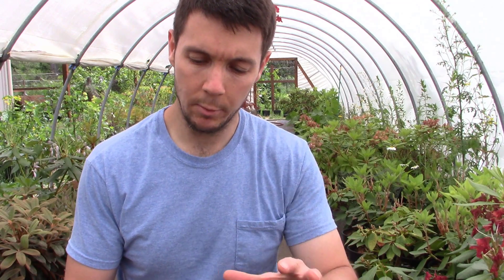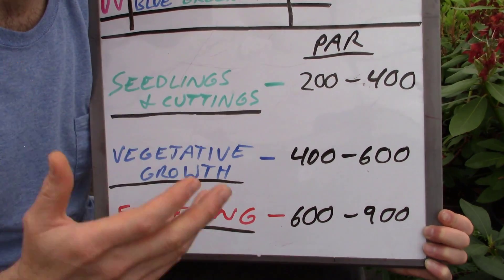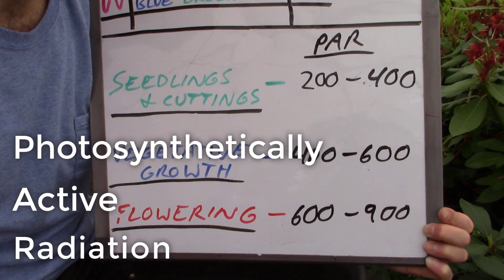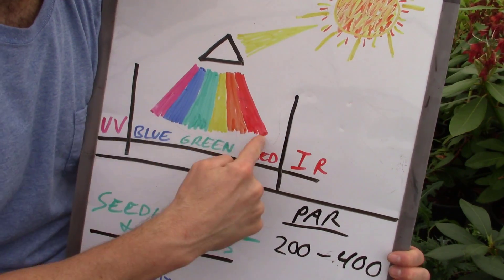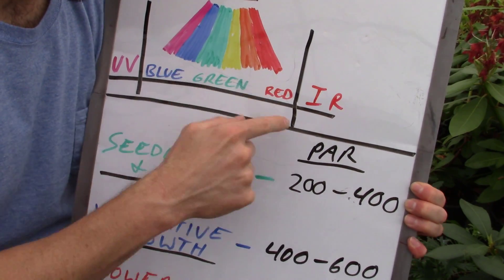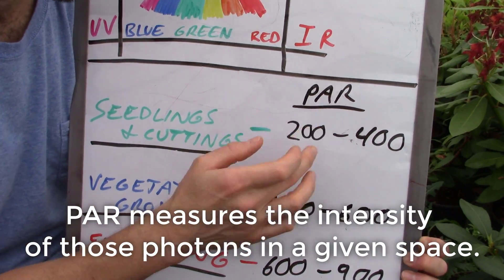Now that we understand those basics, we want to figure out how to get that entire spectrum of light, how to measure it, and put it into a usable number. PAR is just photosynthetically active radiation — it's that range of photons between the 400 and 700 nanometer range. That range of photons beaming down is converted into a number — that is the range that the plants will use. It's usable light for the plants, converted into a number known as PAR.